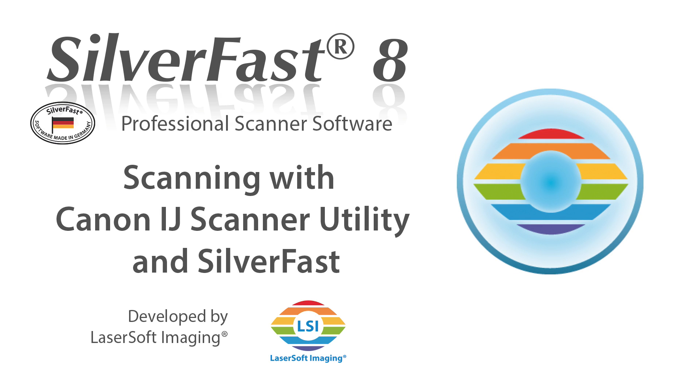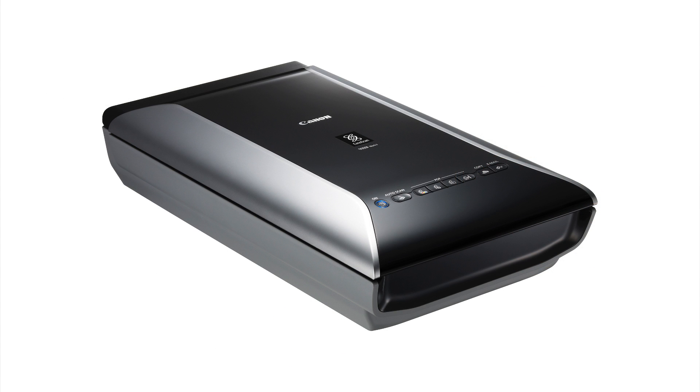Canon flatbed scanners like the CanoScan 9000F Mark II are capable of producing outstanding scan results. They come with the manufacturer's own software, Canon Scan Utility, and are supported by Lasersoft Imaging's Silverfast.